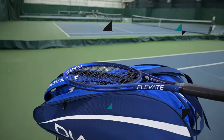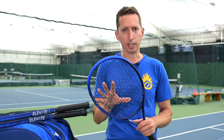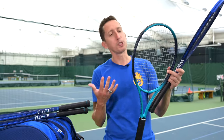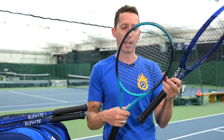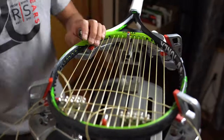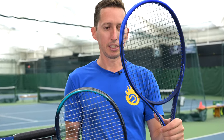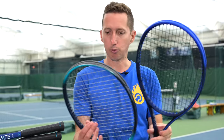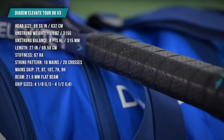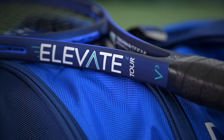We strung each of these with Diadem Solstice Black, which is a star-shaped poly, all at 53 pounds — what I've been used to in my old Elevate. My old Elevate had been strung with Big Bang 16 gauge, which is probably a little bit softer than the Solstice Black. But aside from that, the size, weight, balance, and string pattern of the new racket are the same as the old one, so I expected it to feel very much like home.